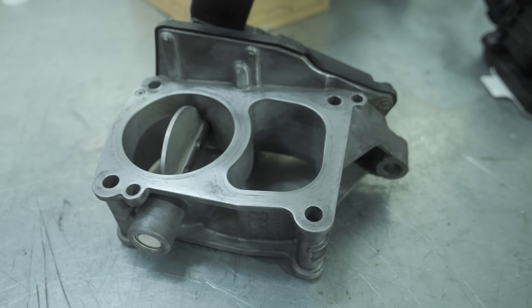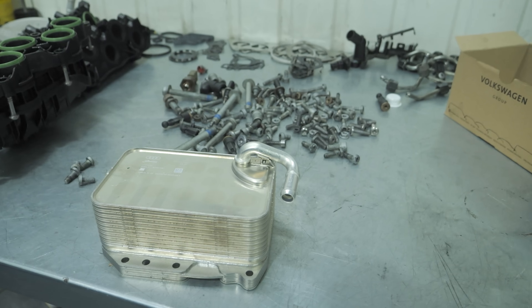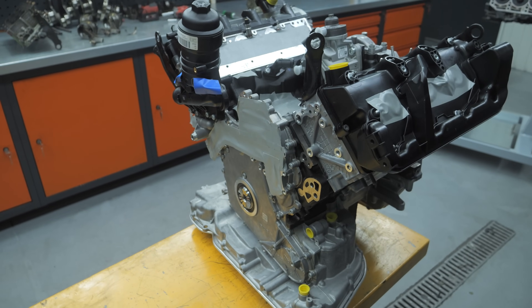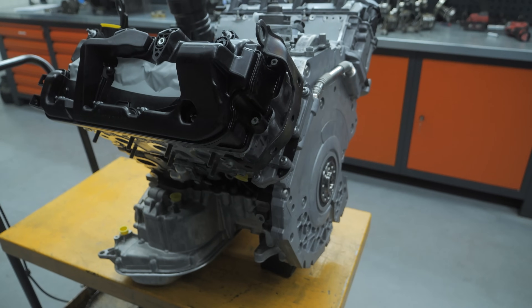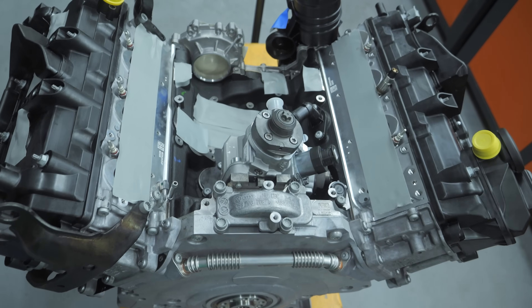An old, seized engine can be sent for scrap — we won't need anything else from it. Now let's move on to the new engine. All third-generation 3.0 TDI engines, whether for Audi or Volkswagen, are sold in the form we present here.